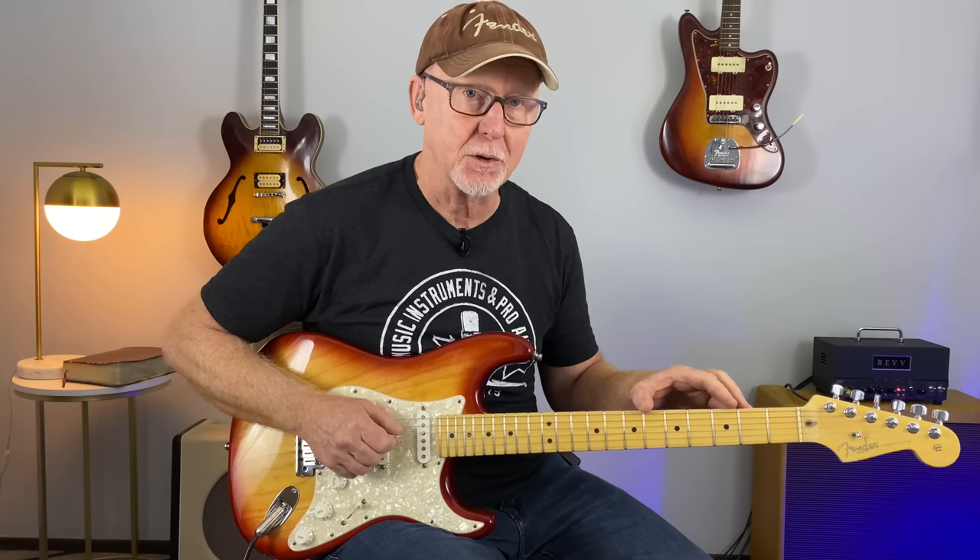Shortly I will show you how this simple arpeggio connects to the A pentatonic scale and the A major scale, to really give you some confidence on this fretboard.